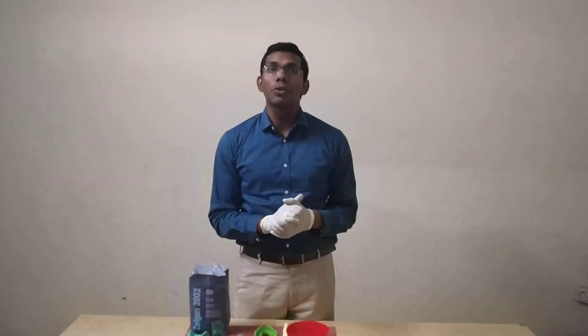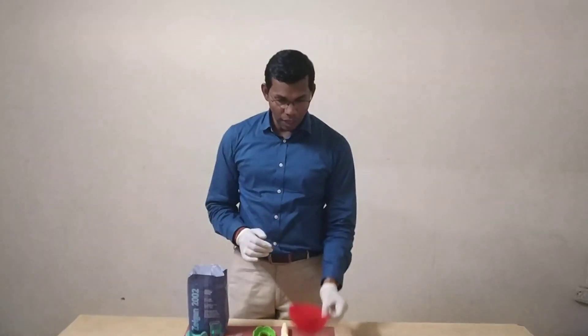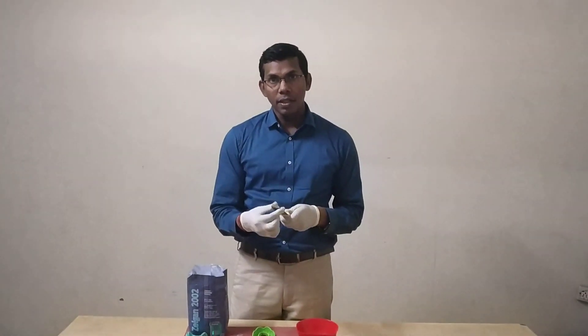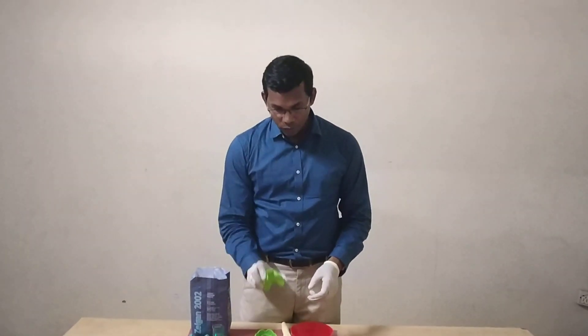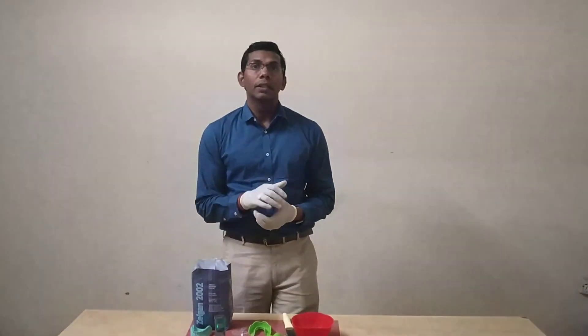Whenever we are making an alginate impression, we should know the armamentaries which are used. We should have a rubber bowl, a metal white-bladed spatula which should be curved at the end so that it can adapt to the walls of the rubber bowl. We should have impression trays selected according to the patient.